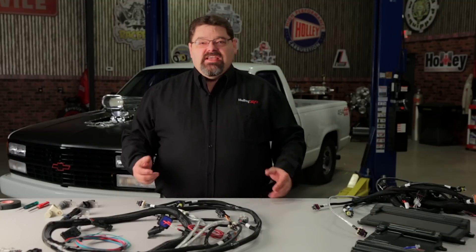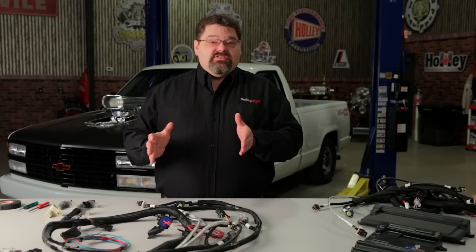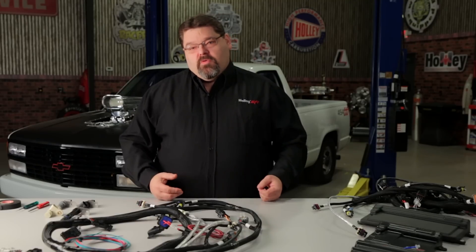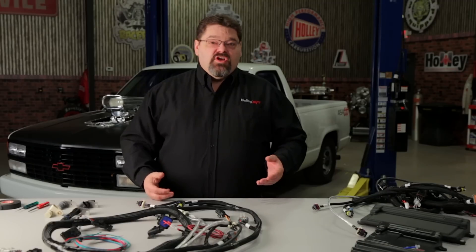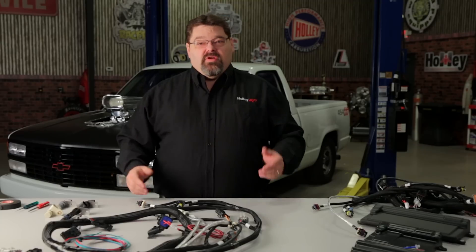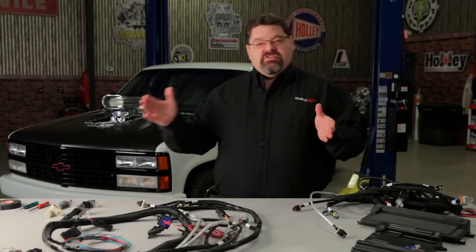In 2005 to 2006, GM mixed it up a little bit with the LS2. They took a 24x1x engine that conventionally had the cam sensor located at the back of the engine and moved it to the front of the engine in the timing cover, like a 58x engine — some later model LS2 as well as LS3 in later applications. The problem you will find is that if you have a 2005 to 2006 LS2, it may have been a takeout engine from a Trailblazer, a GTO, some Corvettes, or early LSX applications with the cam sensor mounted in the front with a 1x cam and a 24x crank sensor — a conventional 24x harness isn't really going to work out for you because the cam connector on the harness is short and not going to be long enough to reach to the front.